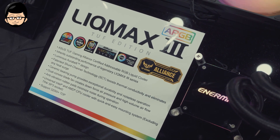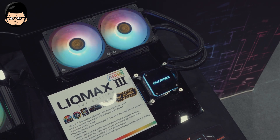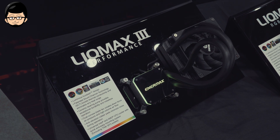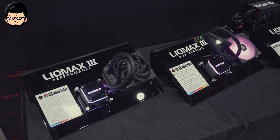Leak Max 3 ini sama dengan Leak Fusion, bisa menggunakan ARGB untuk Gigabyte, ASRock, MSI, dan ASUS maupun versi TUF-nya. Untuk kalian yang prefer tidak ada LED fan, bisa melirik ke versi Leak Max 3 Performance, di mana fan-nya tidak ada LED sama sekali, jadi jauh lebih stealthy.